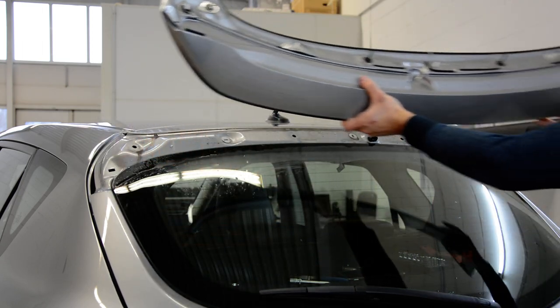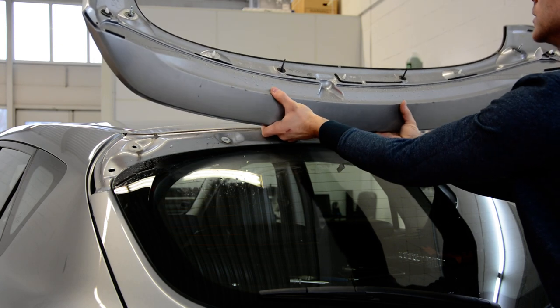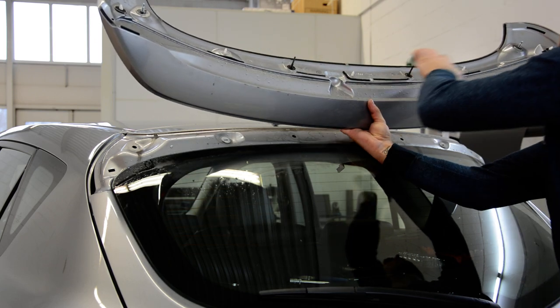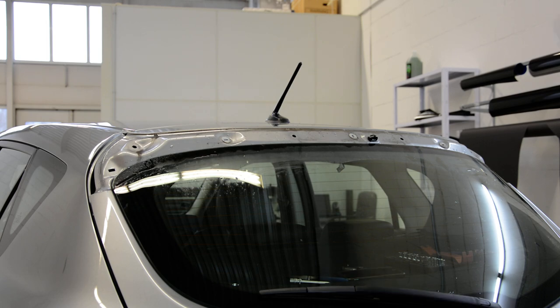You can see there are five clips, not two or three. These holes are for the screws, and these are the clips. It will take you less than 10 minutes to remove it. And this is how you remove the spoiler. Don't forget to subscribe.